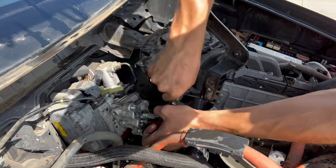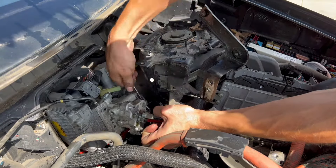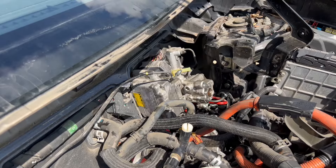We saw we had one more bracket with a tin on it, so we had to take that off. Now it's time to just wiggle it out.